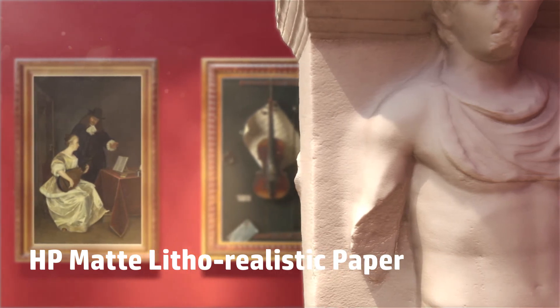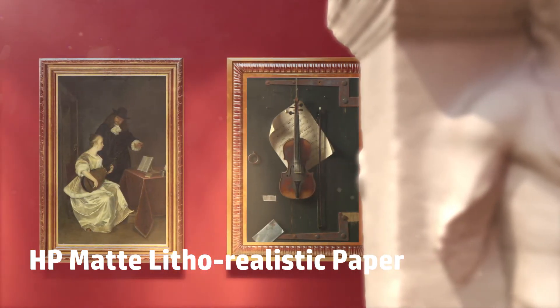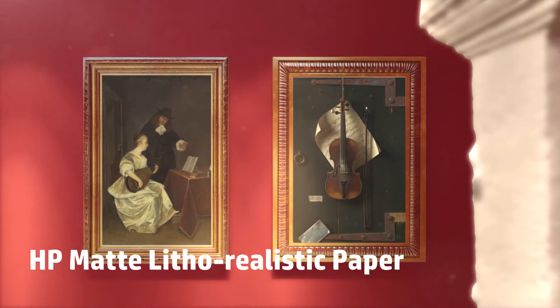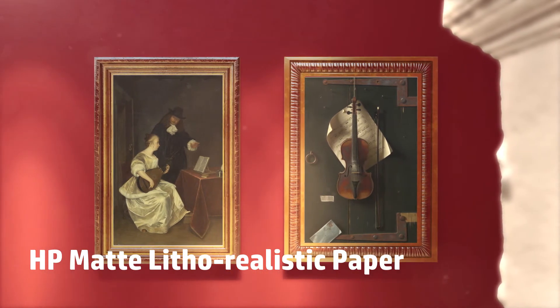This lignin-free, buffered paper is specifically engineered to produce prints that more closely resemble the original photo, and they can last over 200 years under normal conditions.